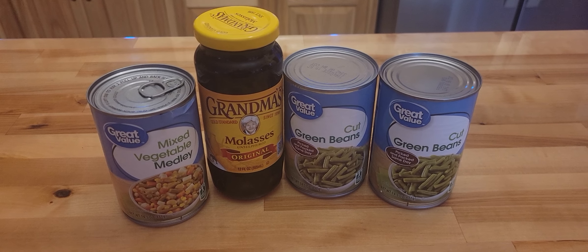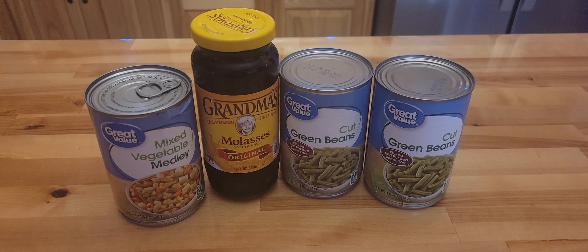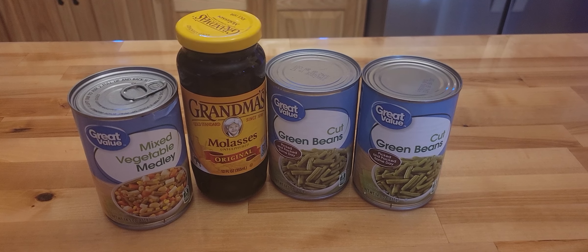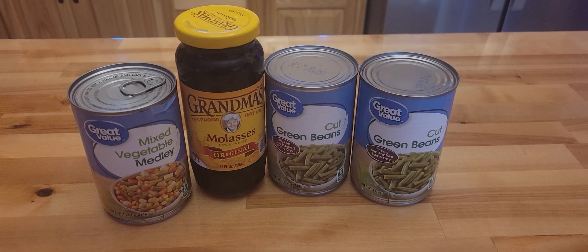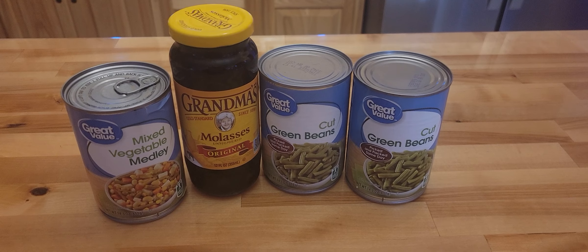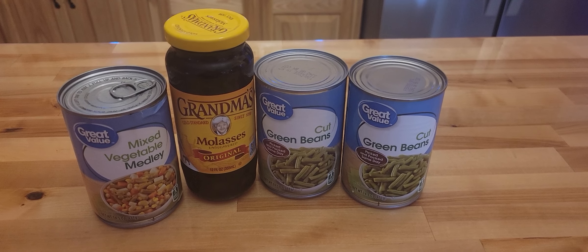I do need to get more mixed vegetables and more green beans, but this was actually just part of this $5 thing with Sassy Girl Prepping. I hope you guys can find things that you can make for $5 also. I believe she's probably letting almost anybody get in on this on a Friday for $5. And this is what I have this week. So thank you very much for stopping by. Have a very blessed and wonderful day.